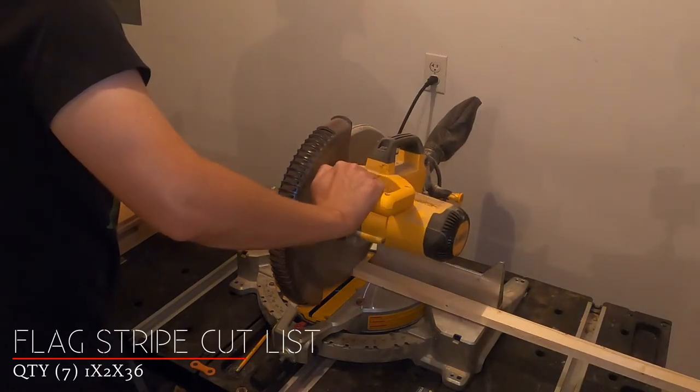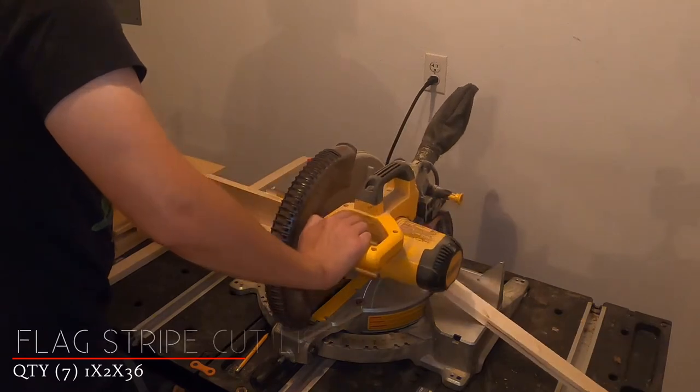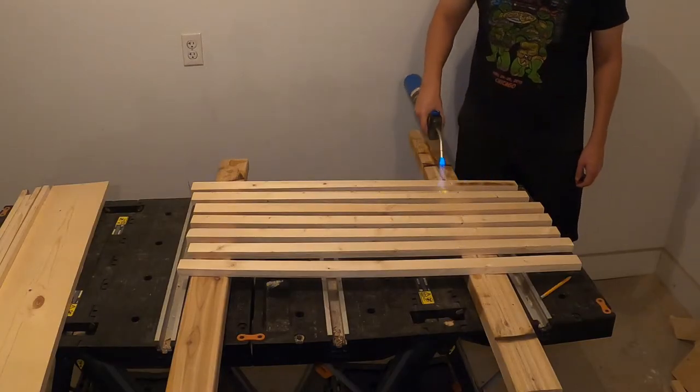To start off, cut the boards to size. You'll cut seven boards at one by two by 36 inches. I'm using a miter saw, but a circular saw or hand saw will do the job as well.